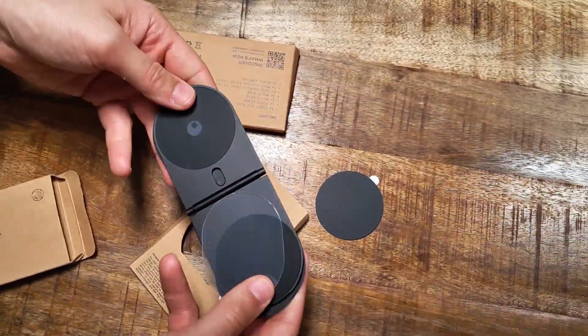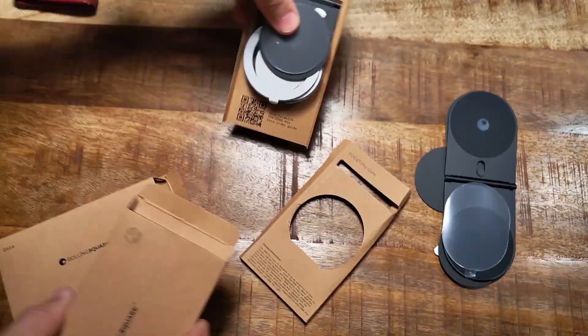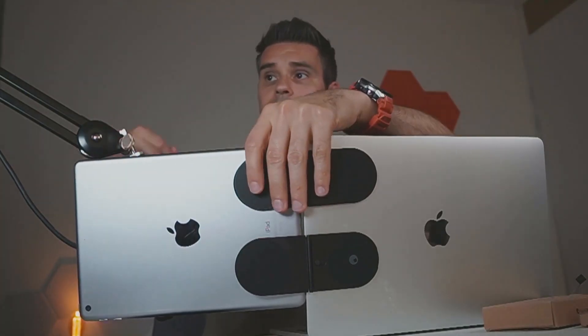I got the complete kit, which gives me the option to use this for my iPad with the two magnets, and you also get the adhesive for your phone so you can attach it to your phone case or phone itself. However, you can't use the phone and iPad at the same time — you'd need an additional unit for that, but you can switch between them.